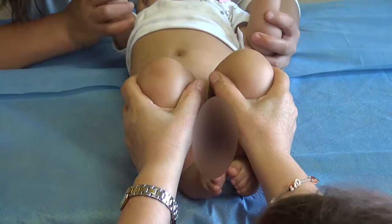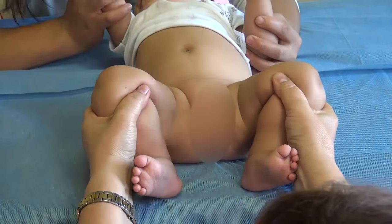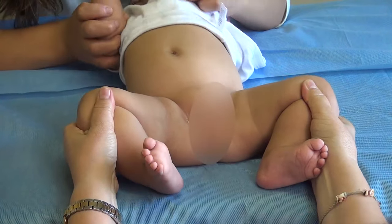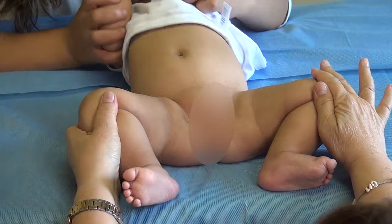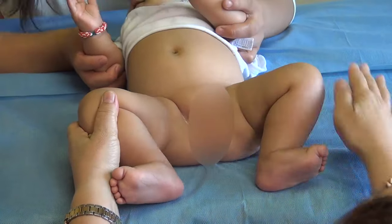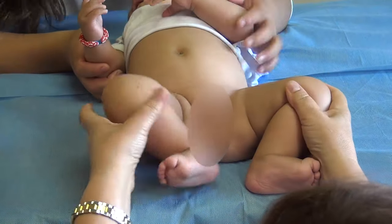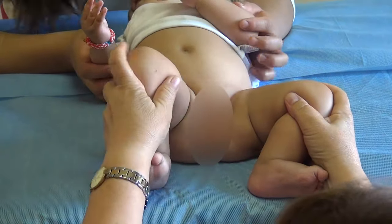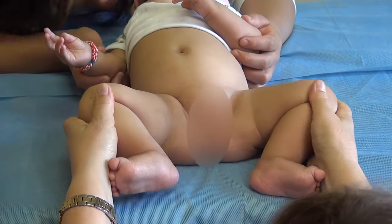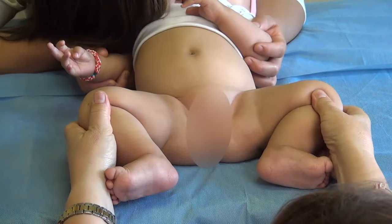Now the most important clinical finding is that we have limited abduction in the leg that has dysplasia. You can see here that the left thigh of this baby almost very easily reaches the table, but on the other side — the right side — it doesn't get there as easily, and it has an angulation that is limited compared with the other side.